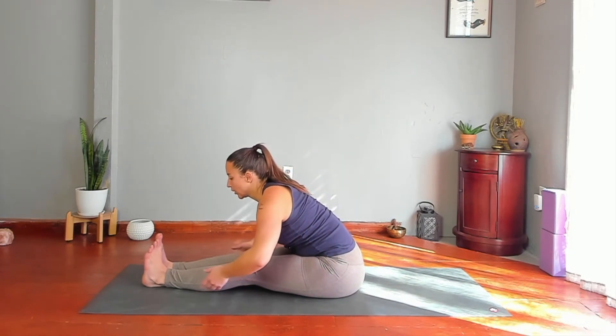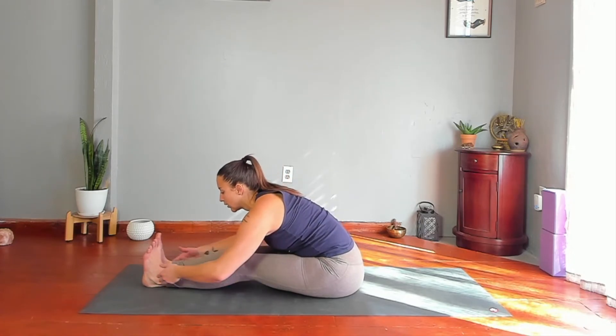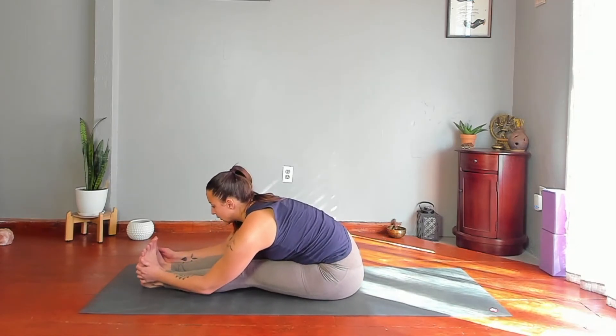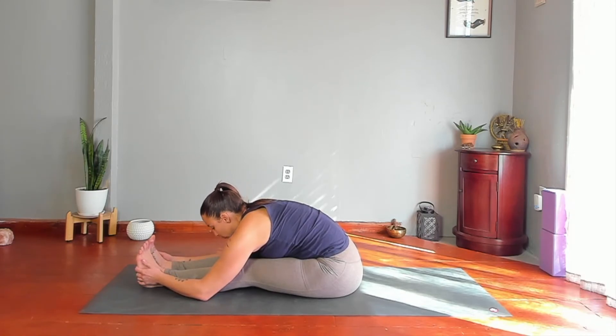Paschimottanasana fold. Feel free to place something — maybe your arms or a blanket — under your legs. Maybe go all the way flat toward your legs. Feel free to lengthen and fold as many times as you need to get the most out of your pose.